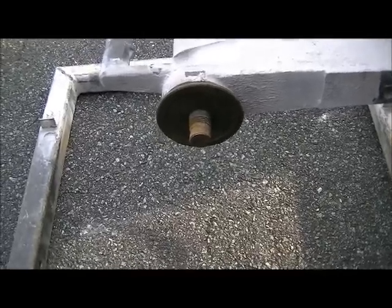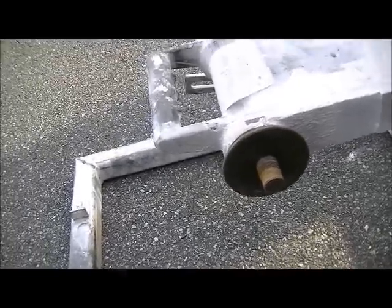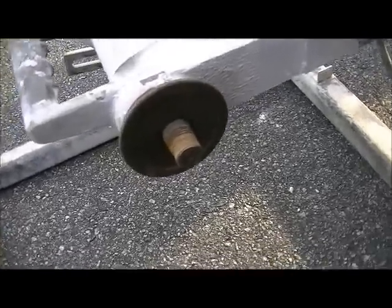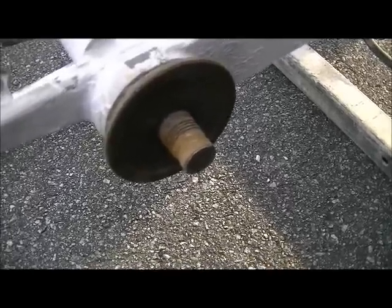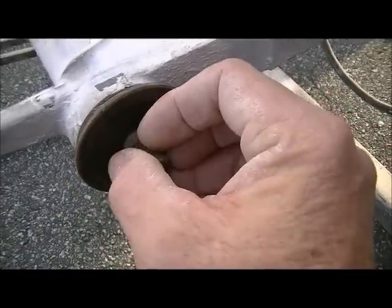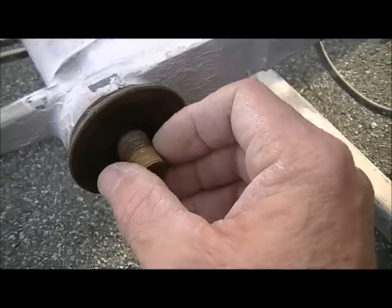I'm making this informational video for those of you that don't know anything about threading bolts with a die. This is my tile saw. What happened a few weeks back is the locking nut — my blade goes right on here on the spindle — and the locking nut that goes on there wouldn't come off. As much as I turned it, it would not come off.